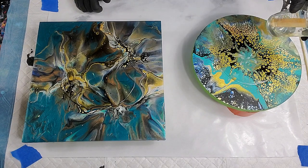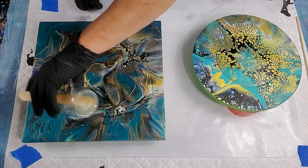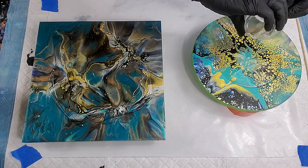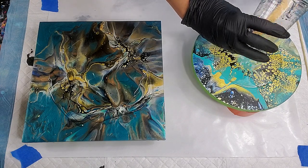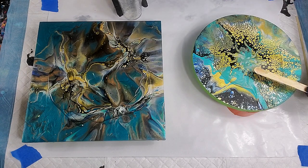I usually work from the middle out. The square piece on the left I will have to do the sides also. The round one — I actually tape the sides up. That's canvas, just a 10-inch round canvas, and the square is a wood panel. Both are pretty recent and I've been looking at them thinking, yeah, I need to get the resin on those.